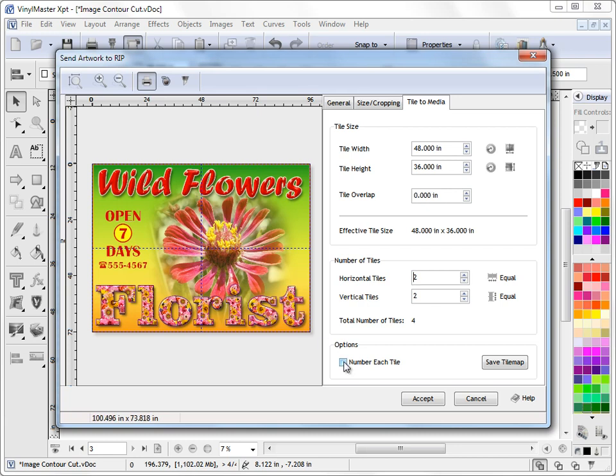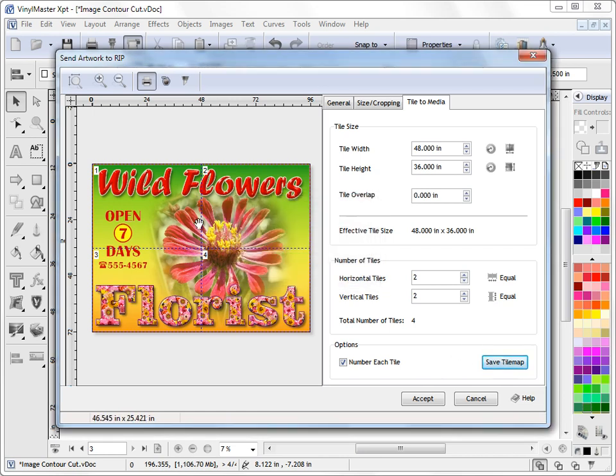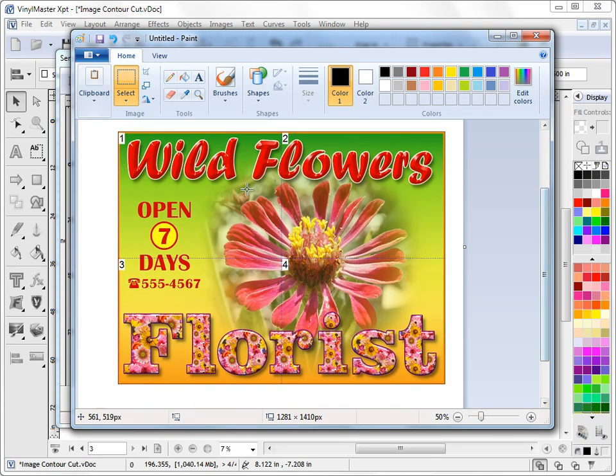We can also click on this checkbox here — Number Each Tile — and we can see tiles numbered 1, 2, 3, 4. If I click on Save Tile Map, that'll actually save a copy of this to the clipboard. I'll just bring up Paint to show you how that works — I can paste that in, and if I zoom out a little bit you can see we've created this tile map, which we can save off and refer to in the workshop so we can see how to lay this out after we've ripped and printed it.